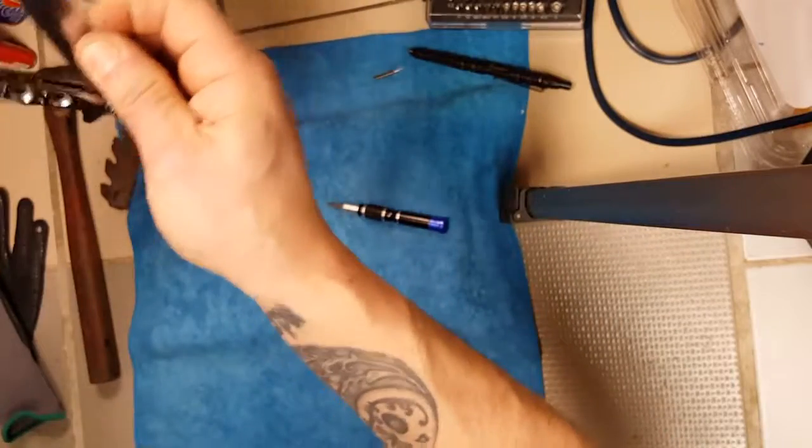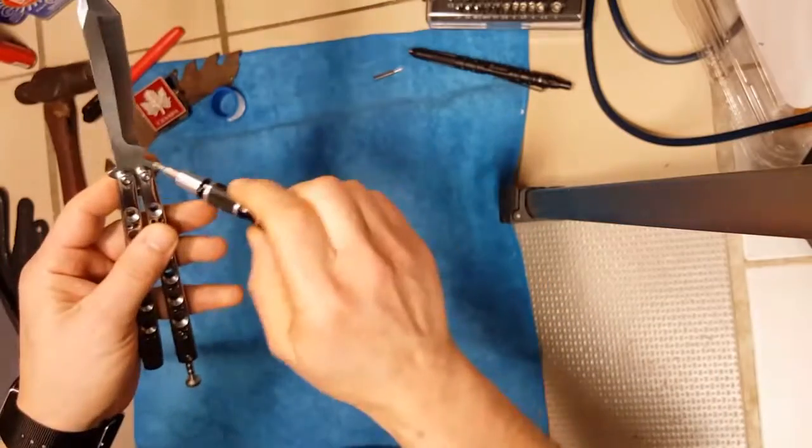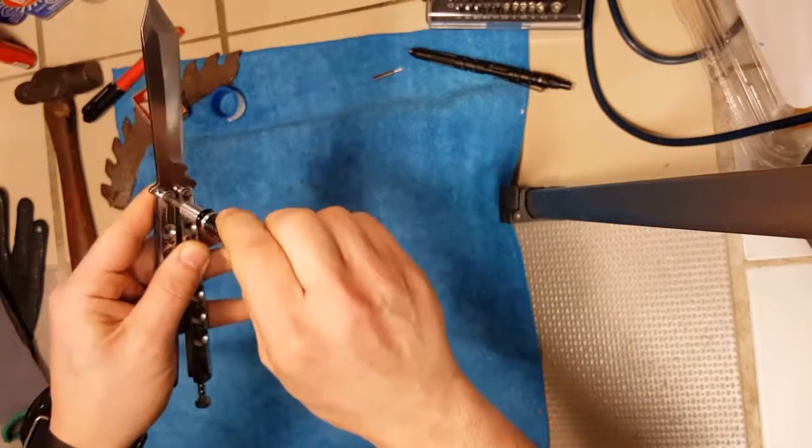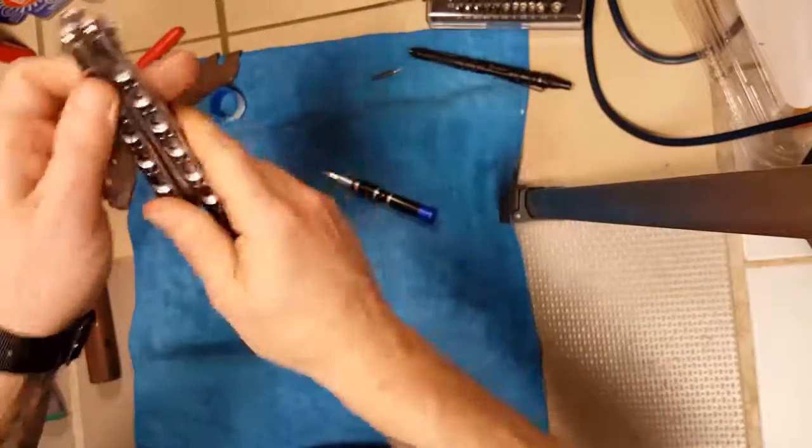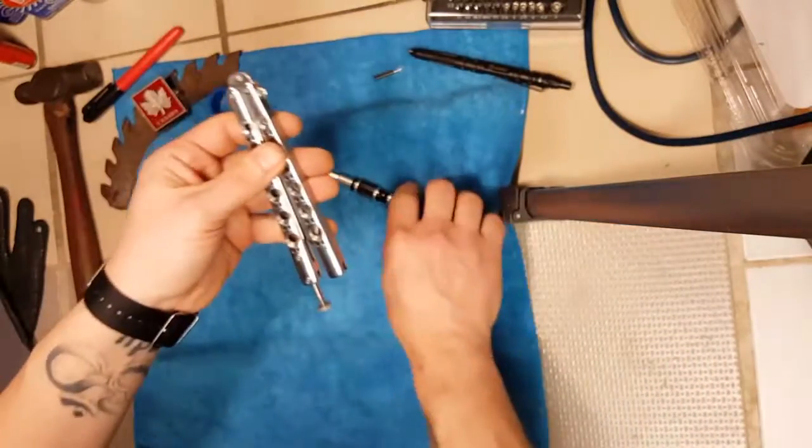A couple of back and forths and it starts to swing freely again. There we go — assembled.